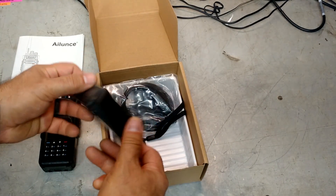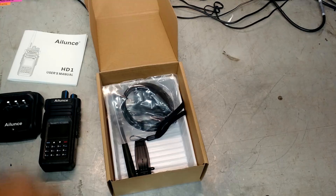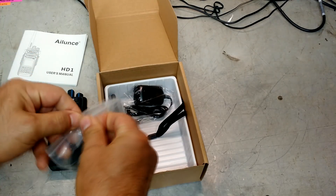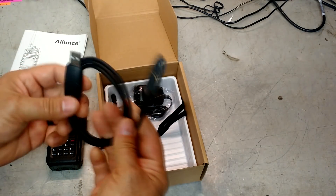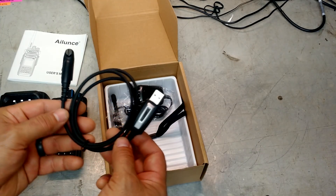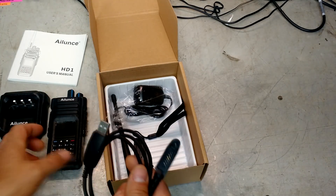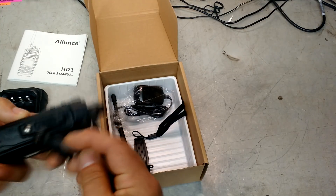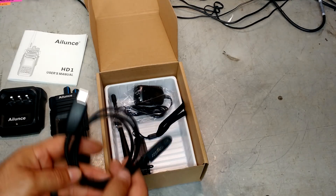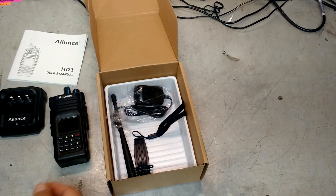Looks like we've got a charger here — a cordless charger. And we've got a USB cable. I bet that's a programming cable, which is nice. A lot of these radios, you have to go out and get a programming cable separately, especially the older stuff. So that must fit on here — probably right there — and you'll be able to program it through your computer. I don't know if the software came with it, but that's probably something you can download as well.